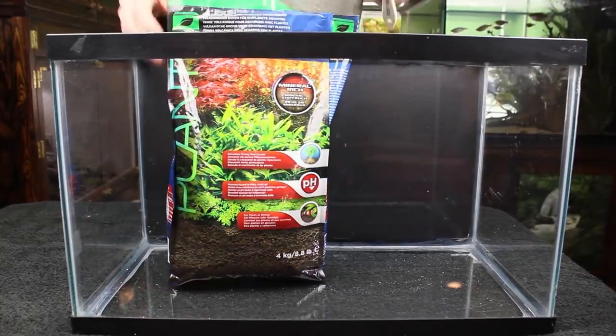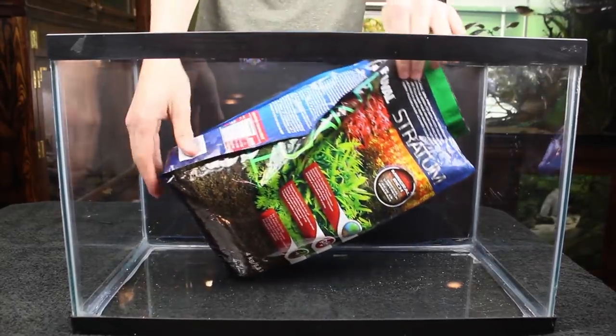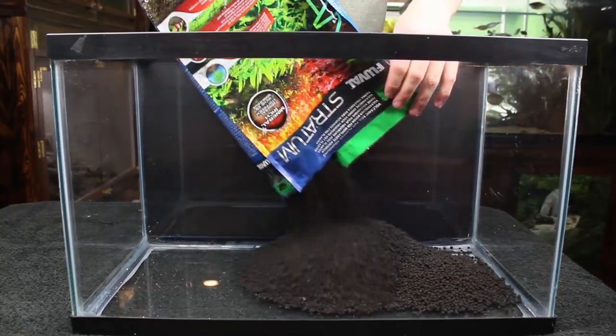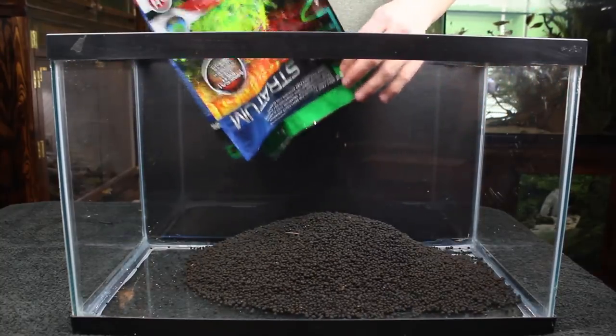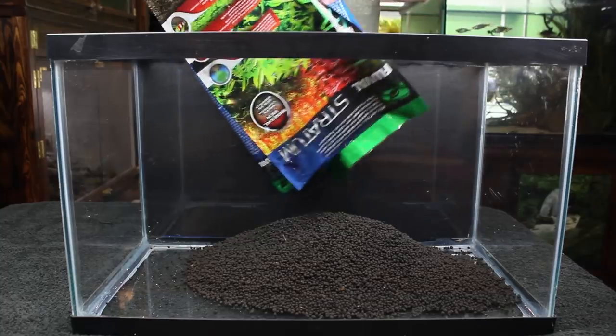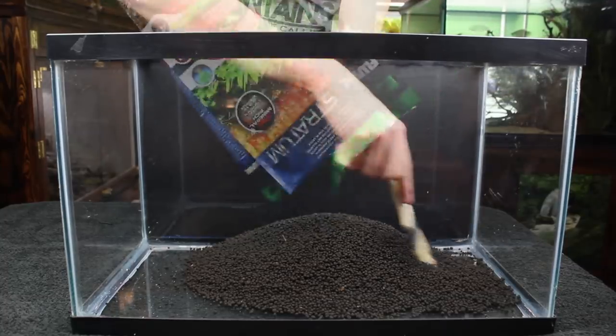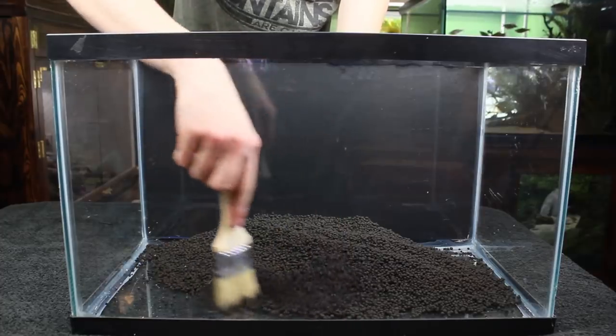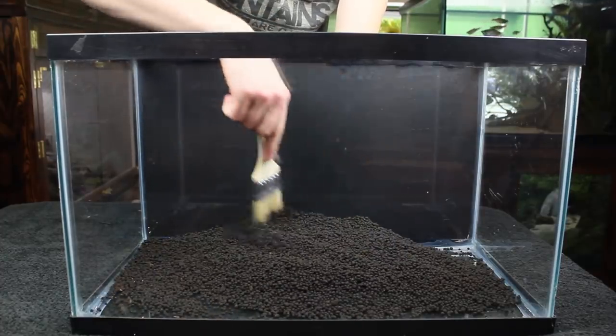To start, I dumped a decent amount of Fluval stratum into the aquarium. I wish I would have had just a bit more, but I used the last of it — even still, there was enough for what I wanted to do. To even out or manipulate my substrate, I like to use a paintbrush, which makes it just a little bit easier than using your hands.